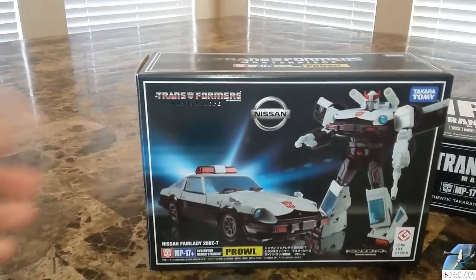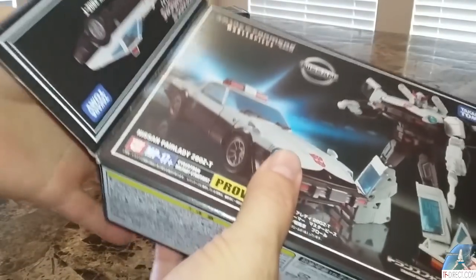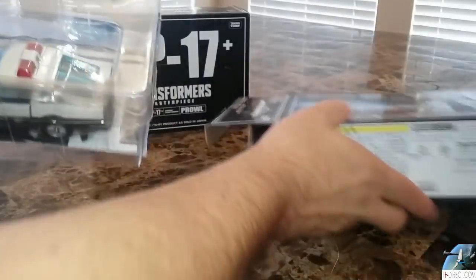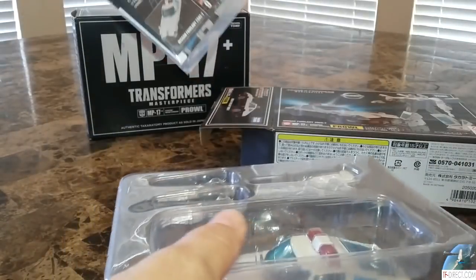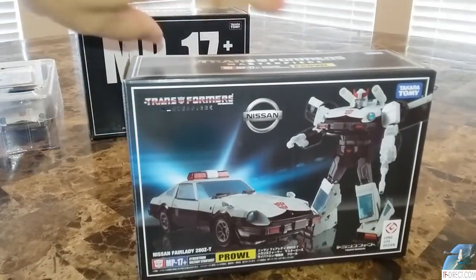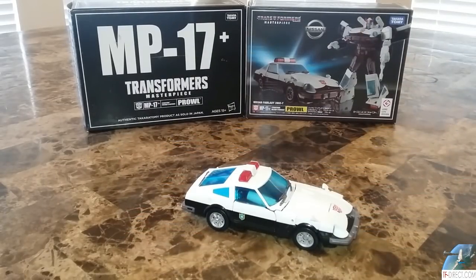I found that out after I got it because I was worried — thinking, what is wrong with this thing? But inside you have the actual figure, and this inner box, of course, is what we're used to seeing. Opening this up, you're going to see all the standard stuff: launchers, the gun, the car, instructions, and all that good stuff.